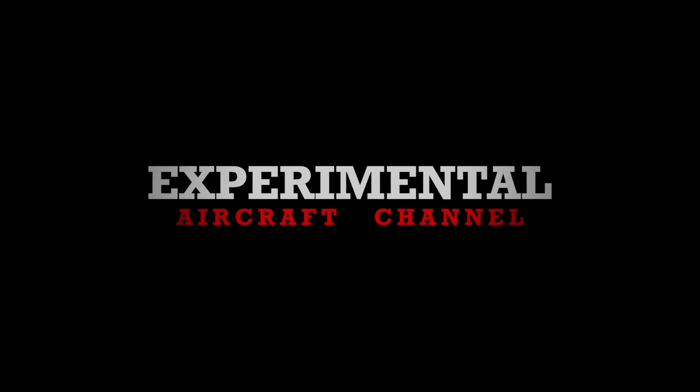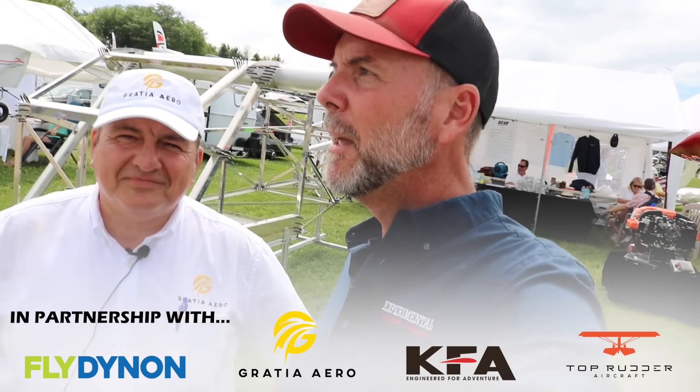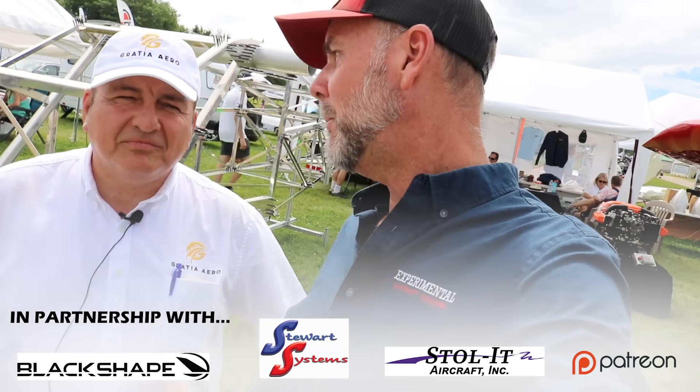So out here at Oshkosh, Osh 25 as we're calling it — you've seen this guy. We did an interview online and talked in depth about Gradia Aero, BD Aviation, Sherwings, and MW Fly doing all those things. But here in the flesh, boots on the ground, Attila — we're going to talk about the airframe, all the things.